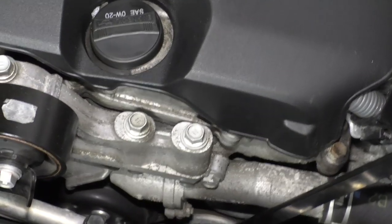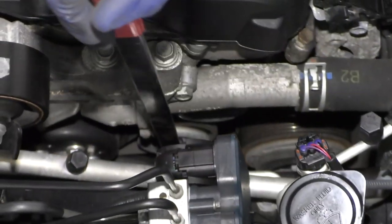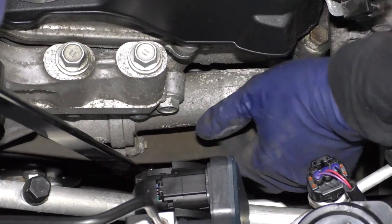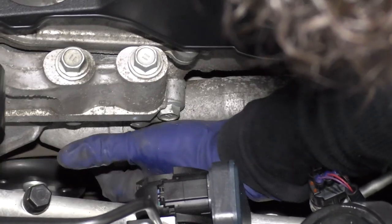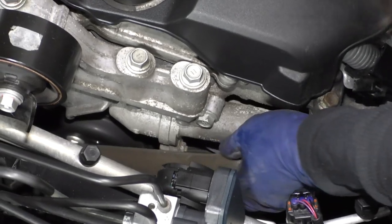Slide it right on the bolt of the tensioner and go counterclockwise. Now you can see the belt has no tension on it. I'm going to reach down and take the belt off. Do be a little careful — if the tool should slip and your fingers are down there, that's dangerous. Once the belt is off, take the tension off and remove the tool.